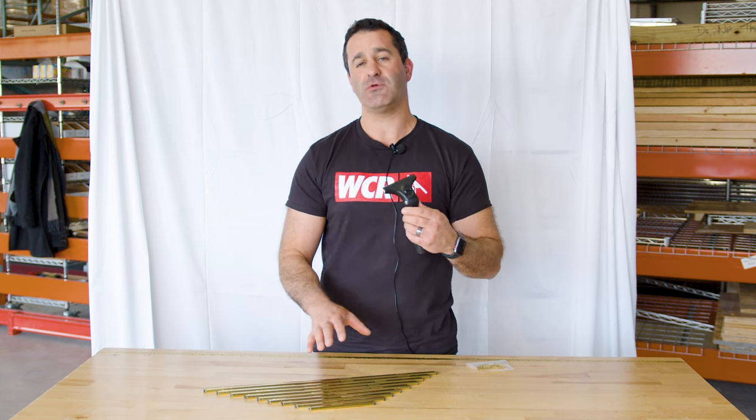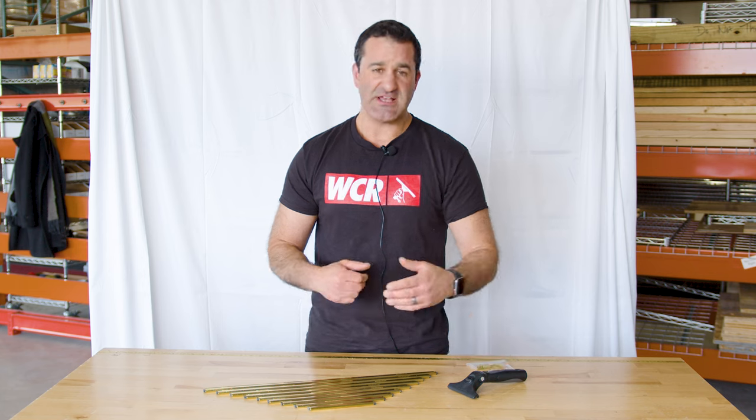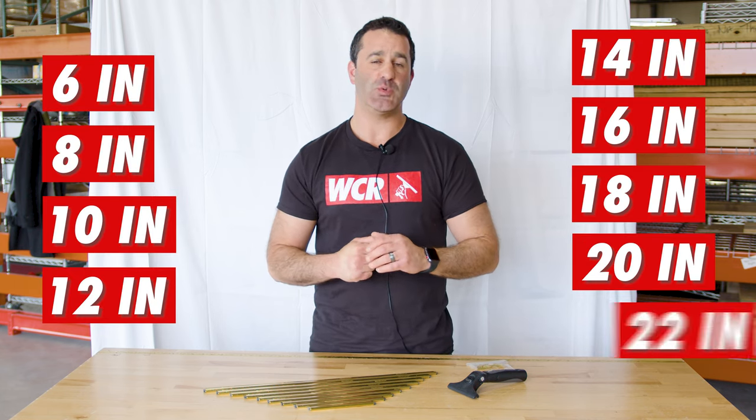You can get this as a complete with the Edirei Master Brass Channel in sizes 6, 8, 10, 12, 14, 16, 18, and 22-inch.